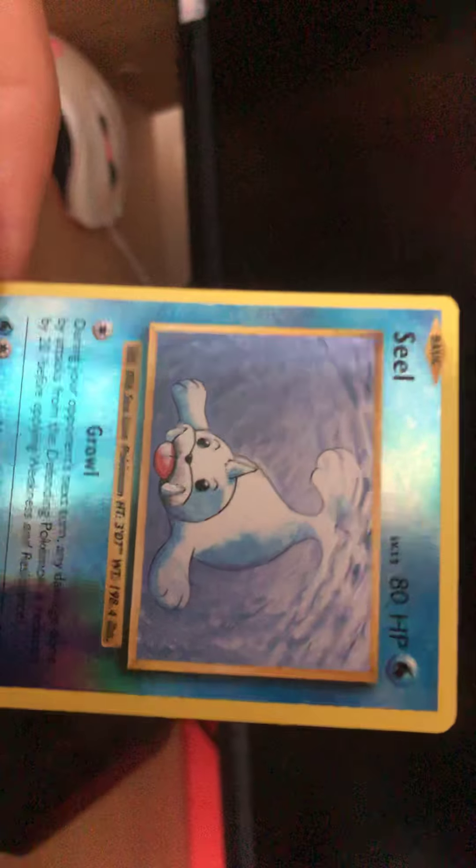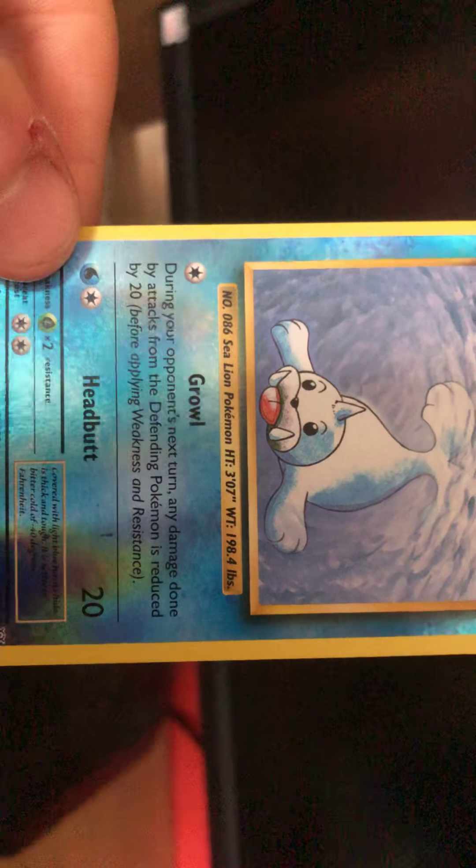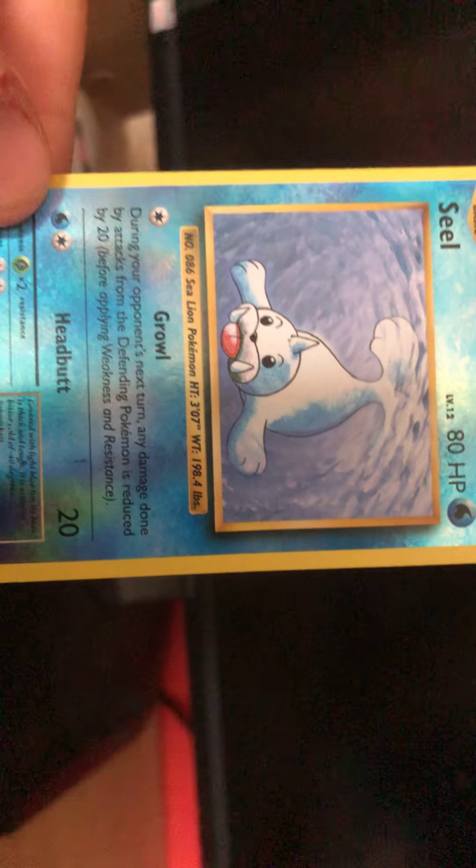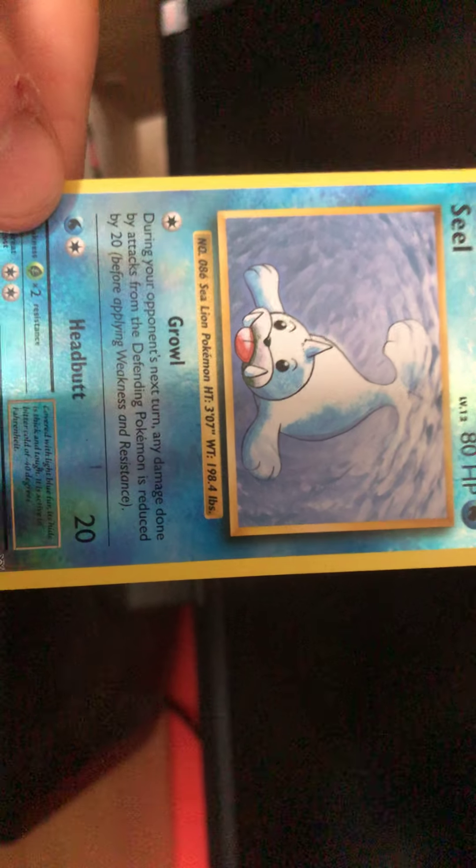Seal - water type. Water type, shiny though. I do like the shiny foil effect. 80 HP. What does he know? Growl - your opponent's next turn, damage is reduced by 20. And Headbutt. Growl and Headbutt. I really hope to get Snorlax in one of these, because that would just make my day.